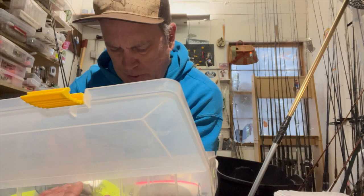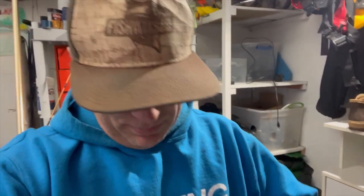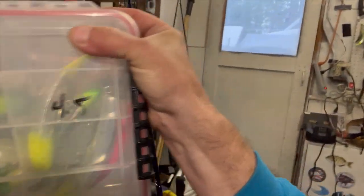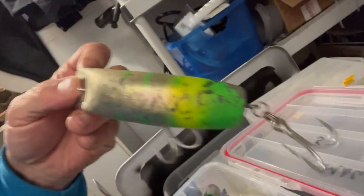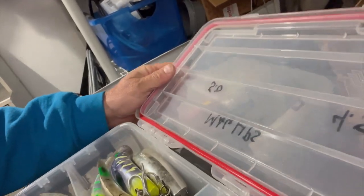A bunch of big old T-55s. Next box: brand spanking new 5.0 Maglips — hell of a salmon plug. Those look like I never used them; probably just had so many I never got around to them. A bunch of steelhead plug boxes too. There's another box labeled Maglips but those all look like 16s. Got some old chewed-up ones — this one's got a lot of chew marks. Back when I was still marking them up, that one didn't look like it got pulled away very clean.